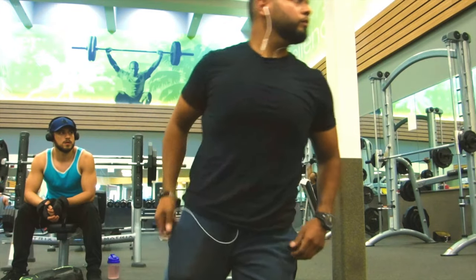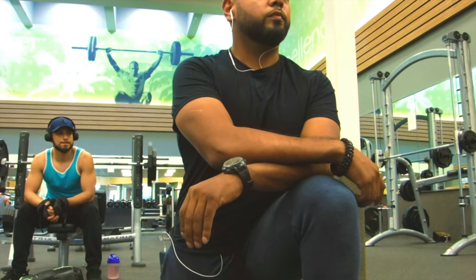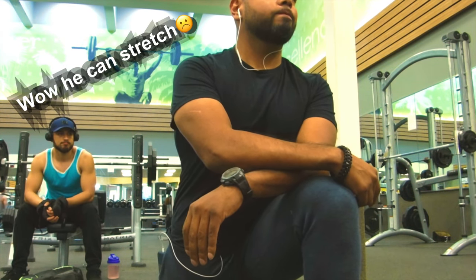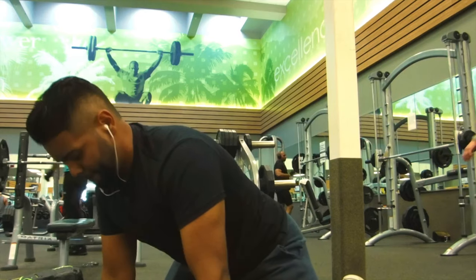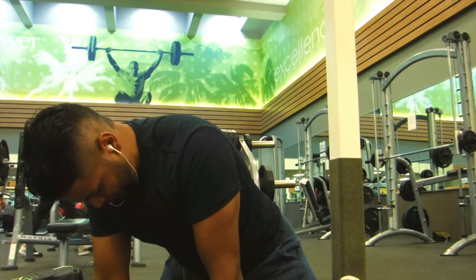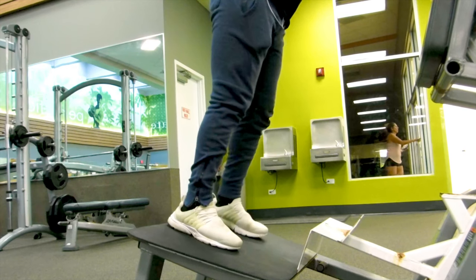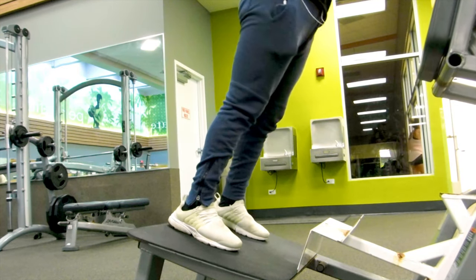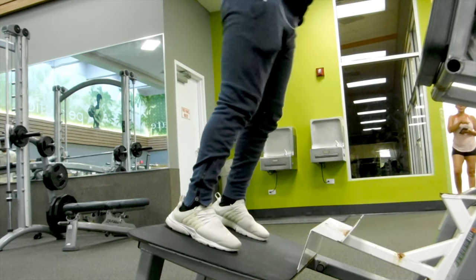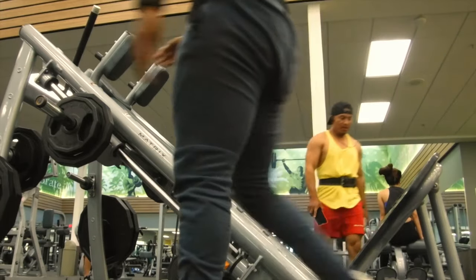Alright guys, this workout — like many of my others — starts out with some quick stretching. Not too much though, just a quick 10 little pulse sets, I call them, just to get the blood flow in there and get the muscle a little bit stretched out. The calves here a little bit. Then we started doing this big compound movement — I love this machine, it's great for your first big compound movement.